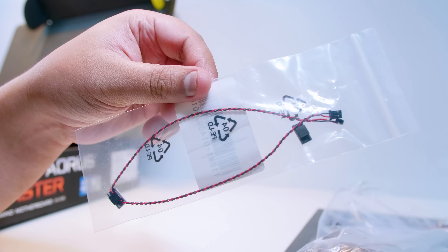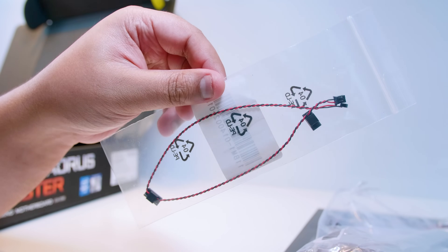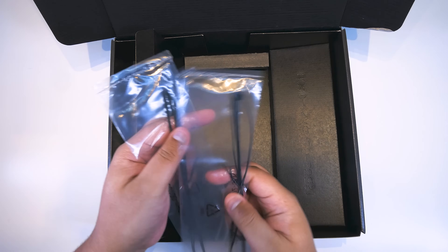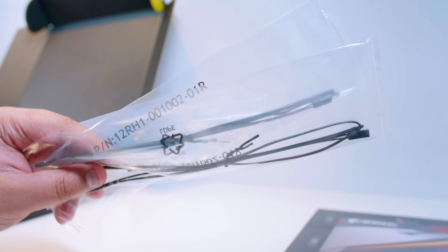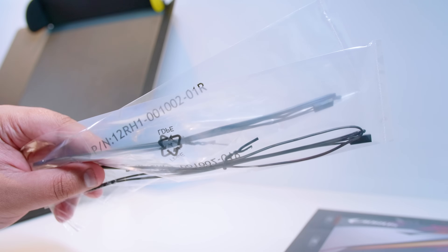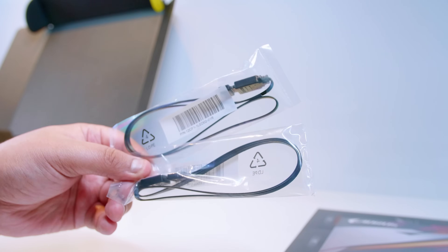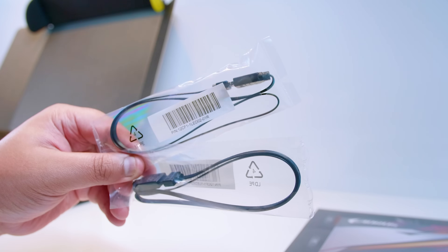Last but not least on the right-hand side is the microphone. This will listen to the acoustics inside your system and tune the fans accordingly — this is not new to Z490, it was introduced with X570. On the left flap we've got some thermal probes. These work similarly to the microphone except they don't listen, they feel — they sense the temperature inside your system. Next up we've got some RGB extension cables: one for 5V addressable RGB and one for 12V RGB. Pretty standard stuff to see in a motherboard box in 2020.